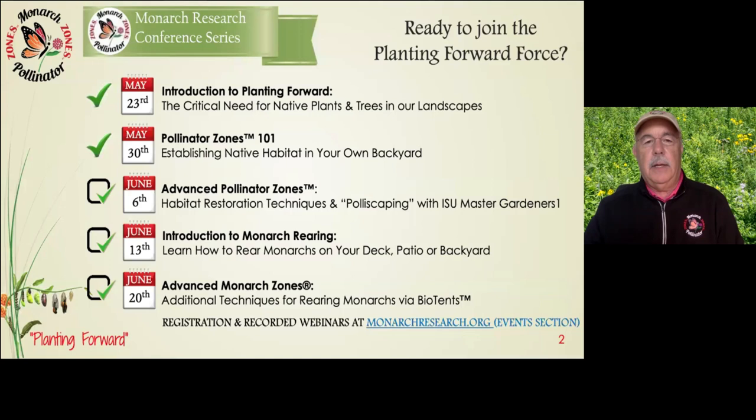Our last webinar in the series is Advanced Monarch Zones using biotents. Our biotent process has been very innovative — probably one of the most natural, productive, and cost-effective ways to rear monarchs at a higher scale, helping them on their couple-thousand-mile trip to Mexico. Please register at monarchresearch.org under the events section. These webinars will be recorded and available to watch at any time on our website.